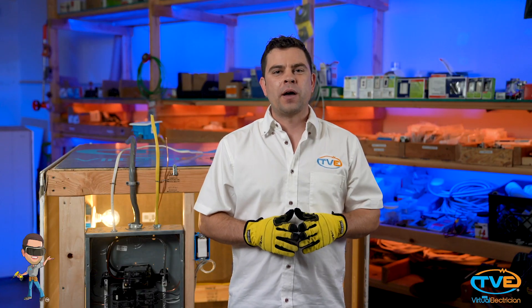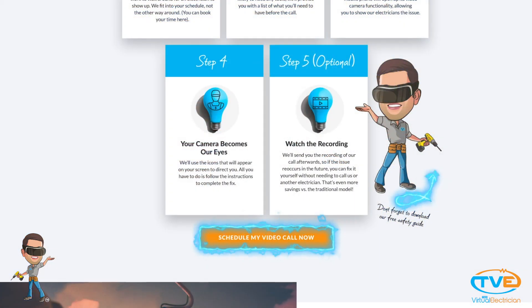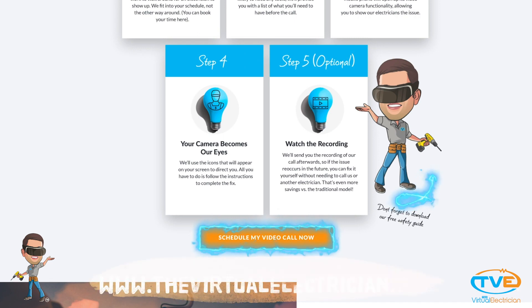If you'd like to learn more about electrical systems, how they work and how to fix them, subscribe to our channel for more helpful videos just like this, or visit our website thevirtualelectrician.com to book a virtual video call with a master electrician who can help you fix all your electrical problems.